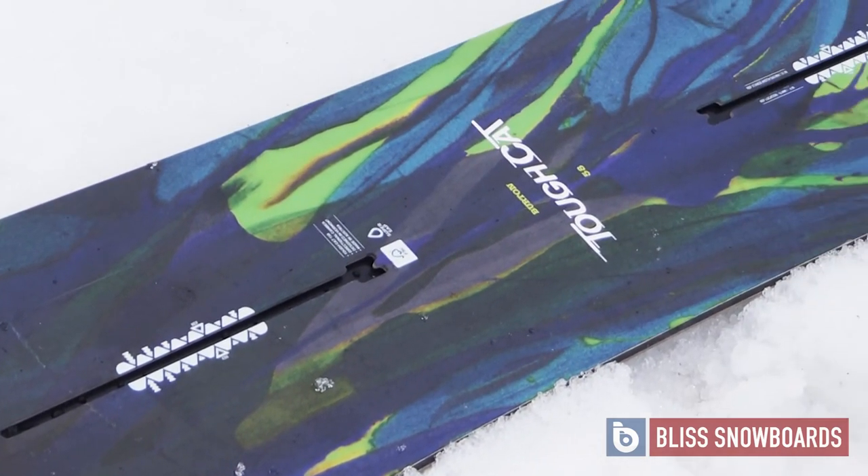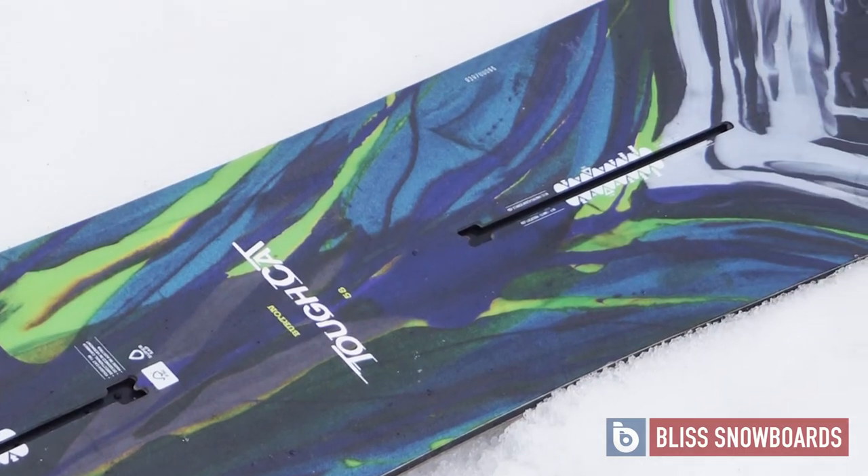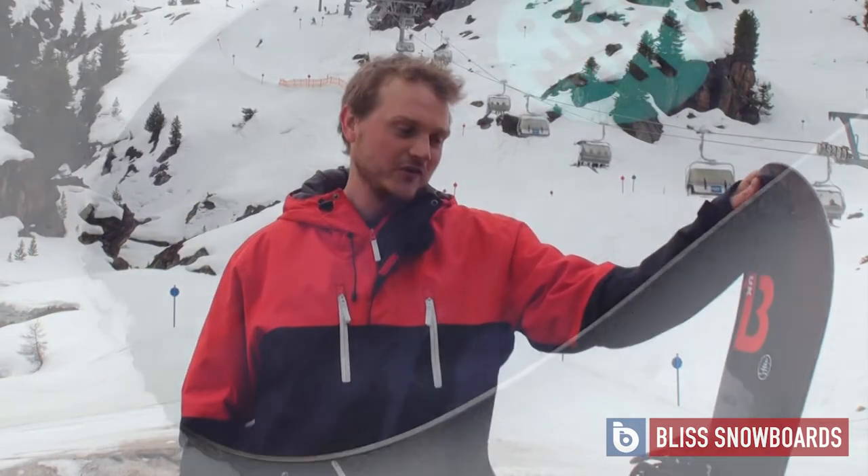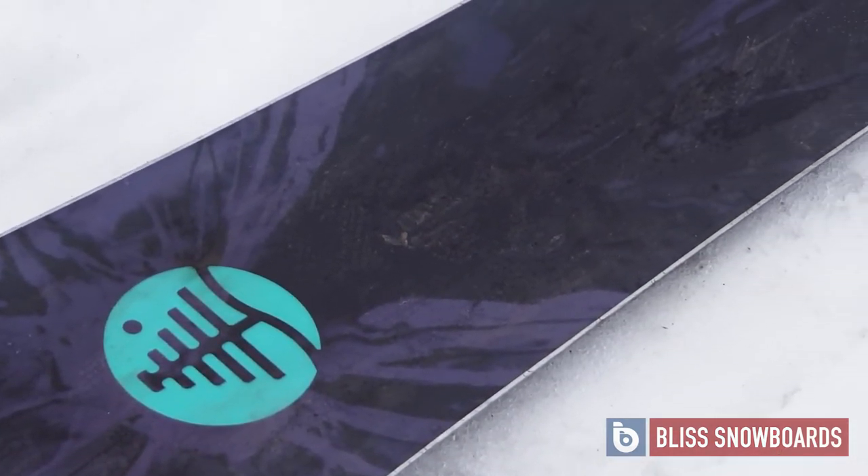Really fast board, can be really aggressive with it, and it's super solid. I imagine it's great in the powder — I haven't had a chance to test it in that — but on piste it was awesome.